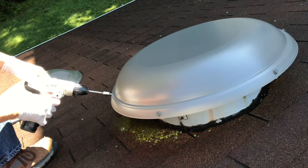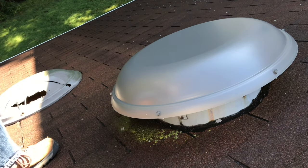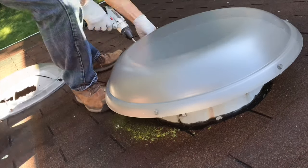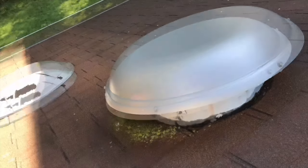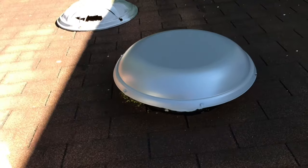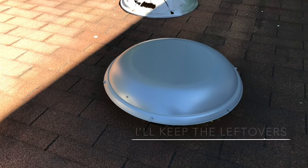Nice and quick. That's beautiful. No fabrication needed. How about that? The easiest project I've ever done in a long time. Everything lined up. It's beautiful.